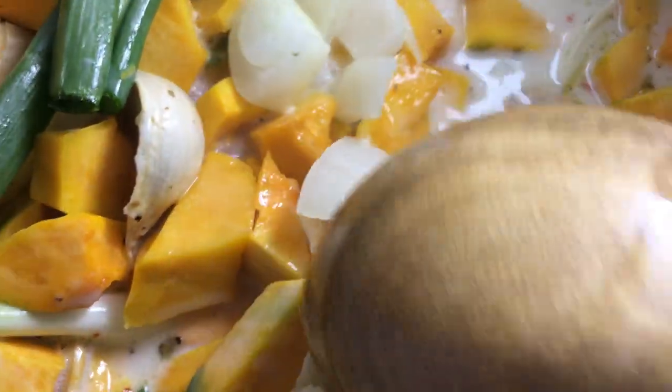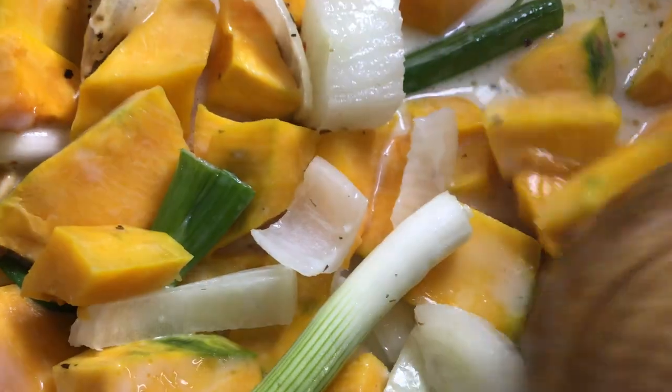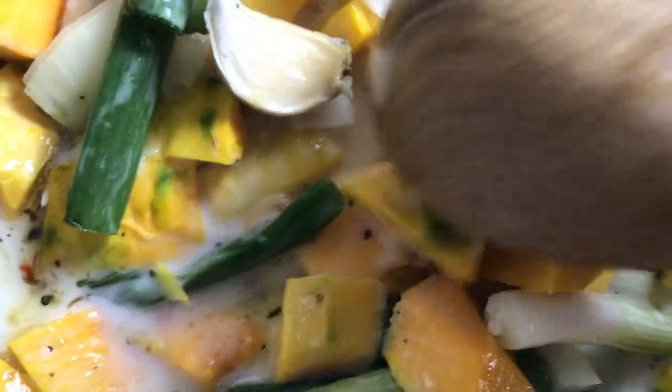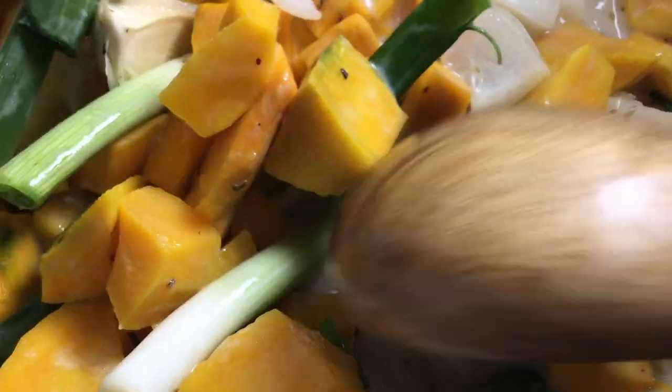Let us enjoy cooking kabocha squash, otherwise known as Japanese pumpkin, very similar to butternut squash. I'm so excited cooking one of my favorites from my mom's delicious food recipes — kabocha squash in coconut milk. Coconut milk is also very good for our health, and you could research that online as well.